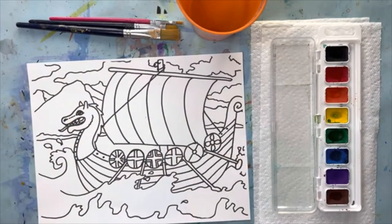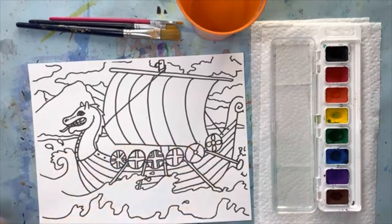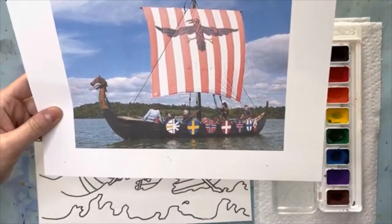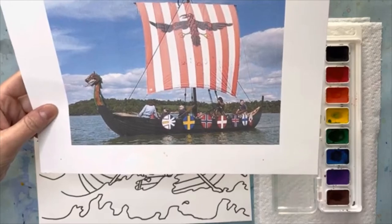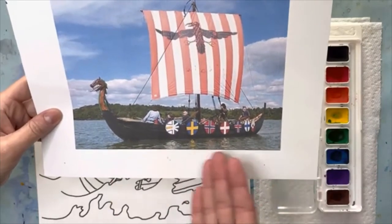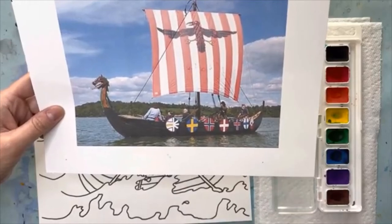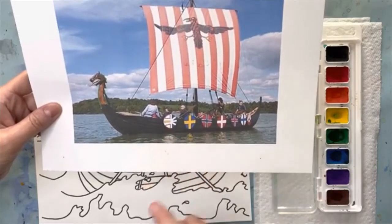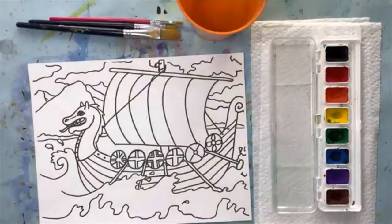A lot of times when we draw stuff like this we don't add people — you're welcome to add those details, but they'd be really small. Here's the reference photo I showed during the art lesson: it's a tourist Viking ship, just standing still. The sail isn't moving, the waves aren't whipping around, and the oars are up out of the water — very peaceful and calm. I want to talk about these symbols on the side, which represent different kinds of flags. I'm not exactly sure what they mean, but I'm going to do more research. Anytime you're interested in something, ask your parents to help you find out more.